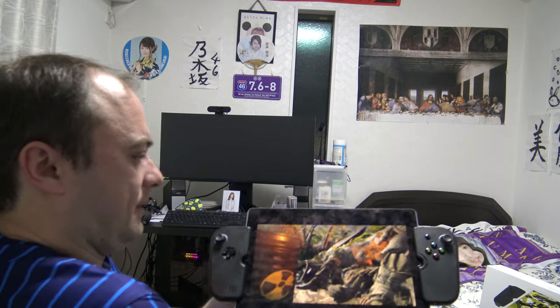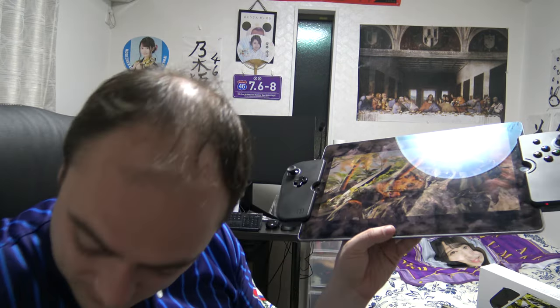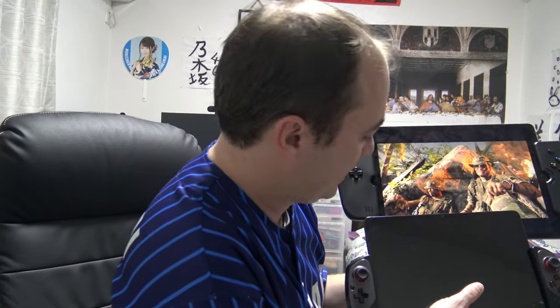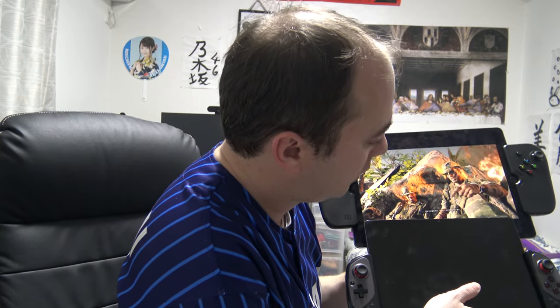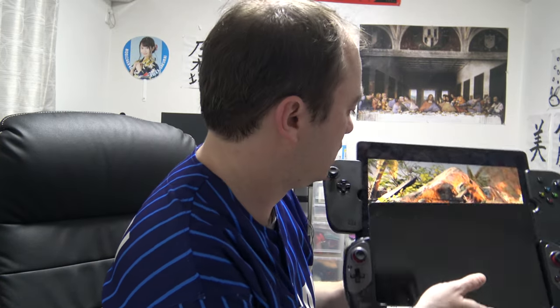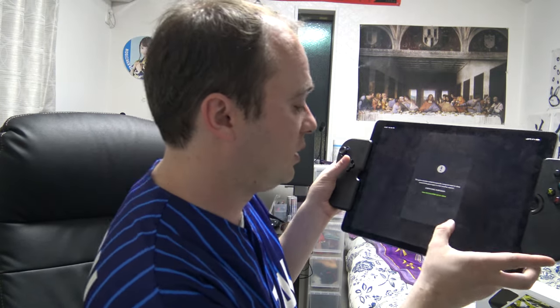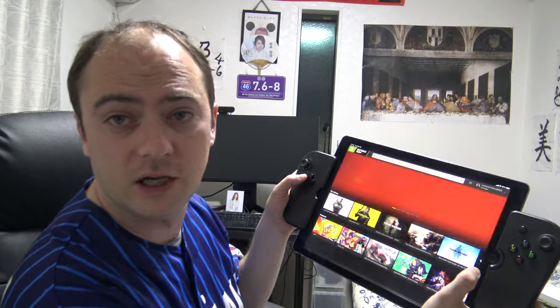If you look at the size — there is that black bar — let's see how much difference it is. We definitely get a little bit more screen than before, but it's not that much difference with PlayStation remote play. So let's look at something else — we're going to try the Witcher 3 on GeForce Now.